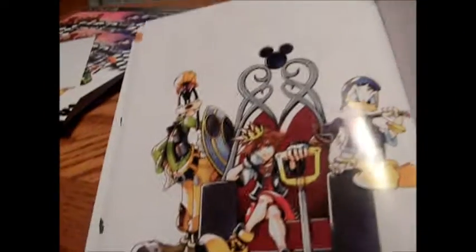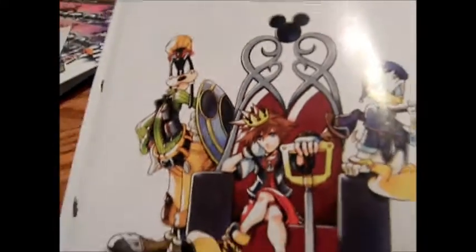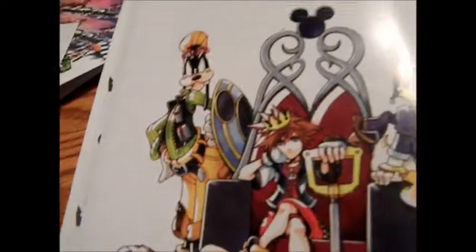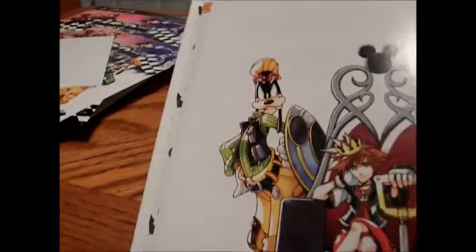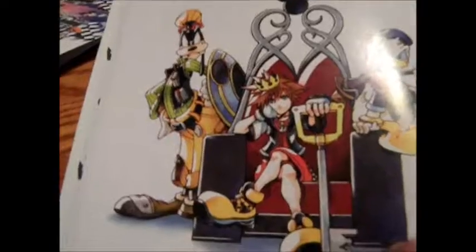The only thing I really wish this came with was a poster — that would have been amazing. This art book is cool, but a poster would have been amazing. What I wanted was a poster of this. This is freaking awesome. You have Sora just not caring at all with his Keyblade — he's just the king. He has his partners in crime, Goofy and Donald over here. I just love this. I just wish I had a full-length poster of this.